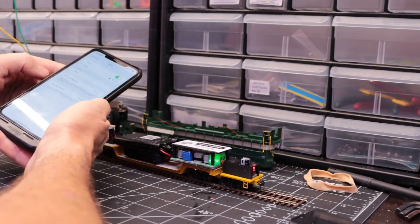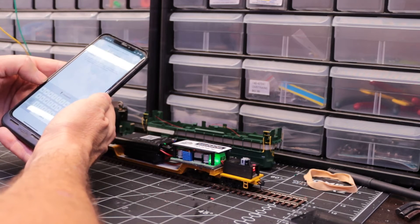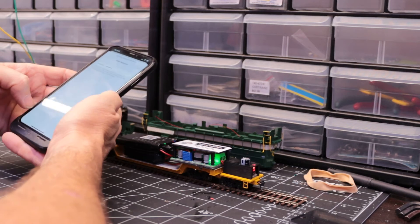Connect to the Wi-Fi of the camera. Password: one, two, three, four, five, six, seven, eight. Join it.